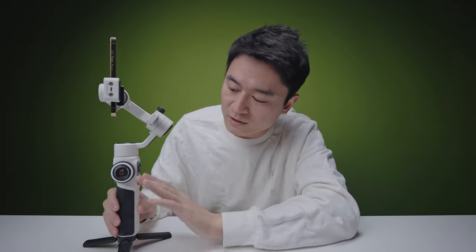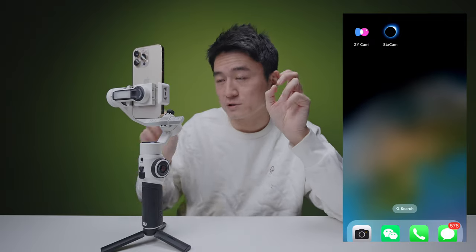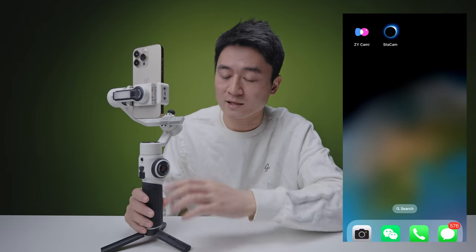One thing to keep in mind: a lot of these functions don't work with the default camera — you would need to use the Zhiyun app. Zhiyun comes with two apps: the basic one called ZY Cami and then the professional Starcam. It's a little confusing for first-time users to know which app to use, but for beginners just use the basic ZY Cami — it's more than enough and has most of the functions.